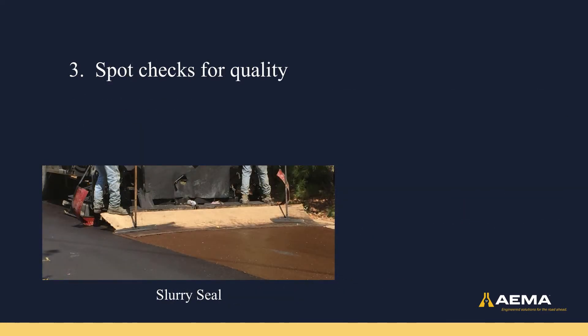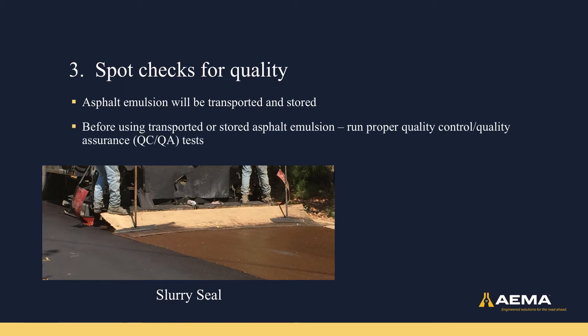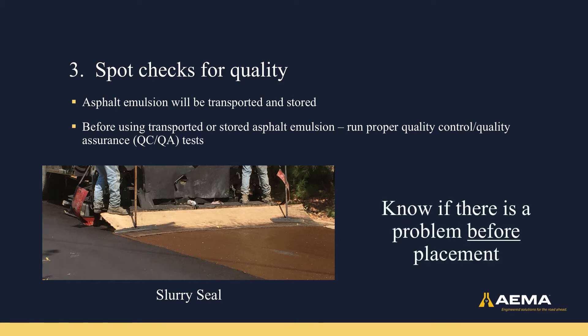The third do's and don'ts when using asphalt emulsion is to perform spot checks for quality. Because asphalt emulsion will be transported and stored, you want to run proper quality control and quality assurance tests before using transported or stored asphalt emulsion. These QC/QA tests will allow you to recognize if there is a problem before placement of the asphalt emulsion in the field.